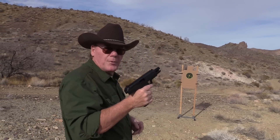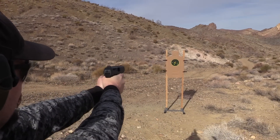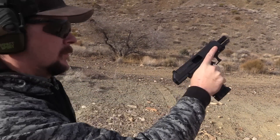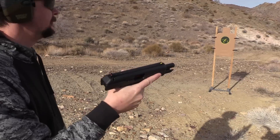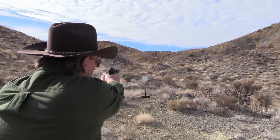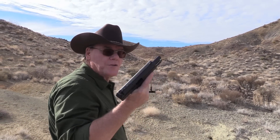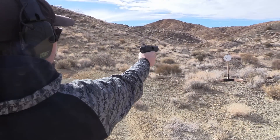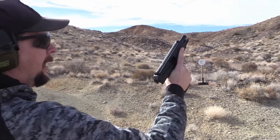Alright son, you want to put a few rounds through it? Let's do it. What do you think? It shoots good, but it's ugly. Not a whole lot of recoil, which is nice. Let's try five rounds. You know what, this is kind of fun to shoot. Son, let's see what you get. Hell yeah, good shooting!